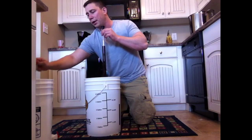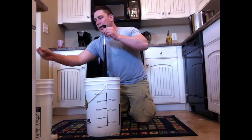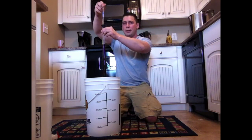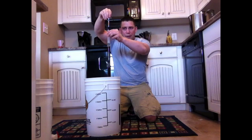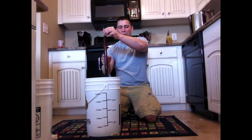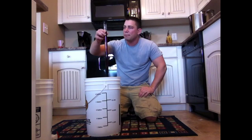Now I'm going to get my hydrometer. We've got the hydrometer here, we're going to put her in and give it a spin — that's in case there's any air bubbles. It might float it higher than what it really should be.